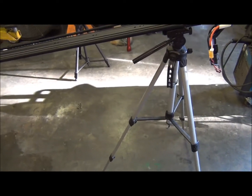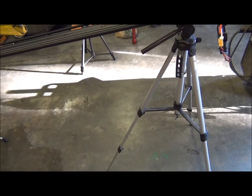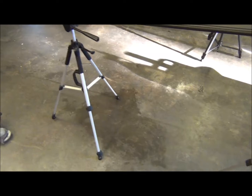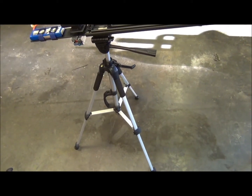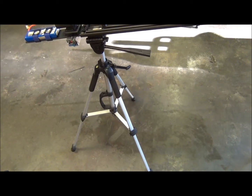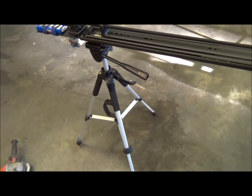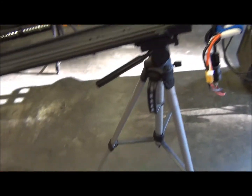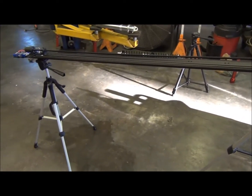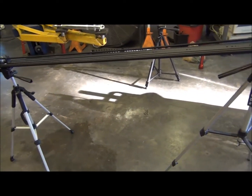The drawer slide is supported with two tripods — just cheap tripods that I already had. They're attached with standard quick release camera plates, so it's easily disassembled. Because I have one tripod at each end, I can actually adjust the angle that I want the camera to travel at.